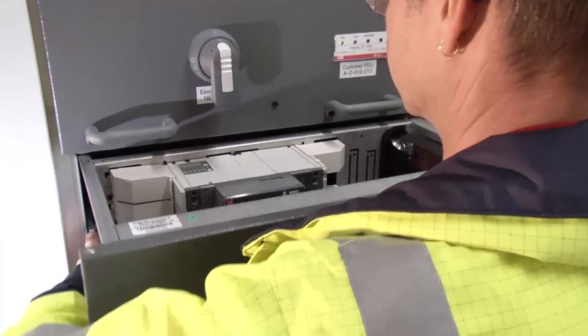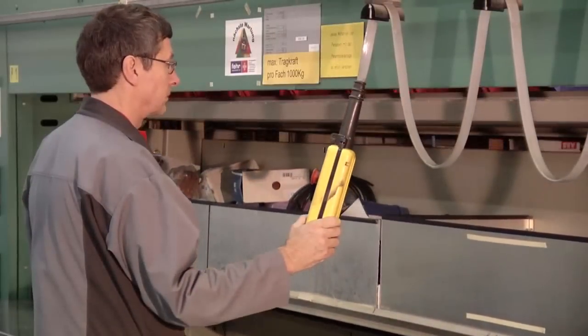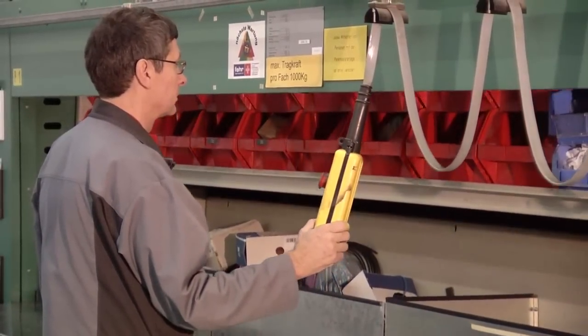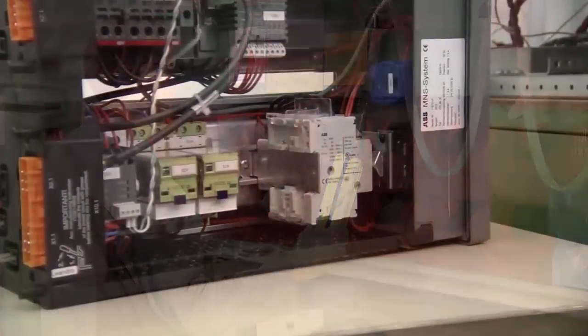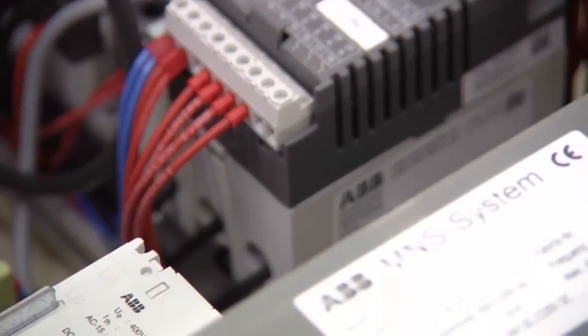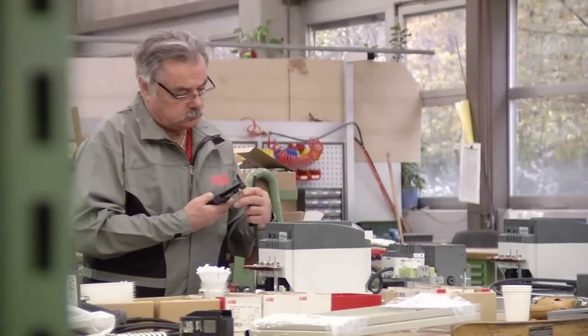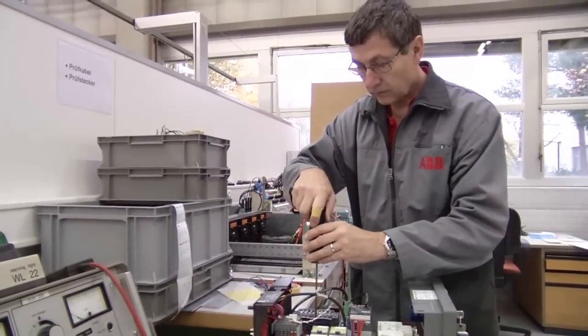If there's trouble with the unit, you need to have spares on hand for quick replacement without investing in a huge spare parts inventory that may never be used. We have standardized our units to reduce the number of spares you need to stock. Some ABB customers have reduced the number of spares by 75% and cut their parts handling costs in half.